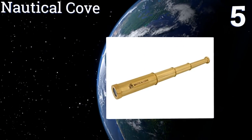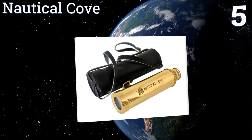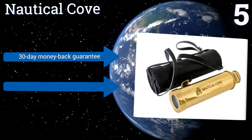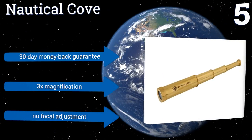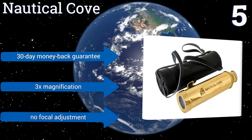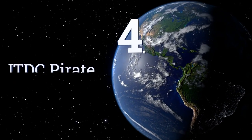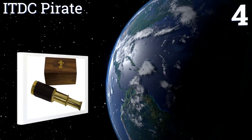At number five, the shiny brass Nautical Cove has the appeal of the classic seafaring instrument, better suited to the performance stage than the briny deep. It's offered in two sizes — six and fifteen inches. The smaller one comes with a wooden box and the larger with a leather pouch. It includes a 30-day money-back guarantee and offers three times magnification, but there's no focal adjustment.